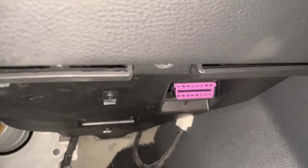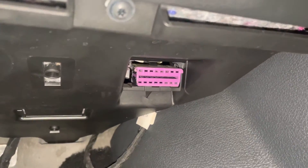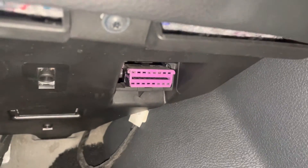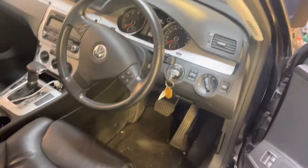look down here by the footwell where the pedals are and just look up there — you will see that purple connector, and that is the OBD2 port for the computer, or for reading fault codes.